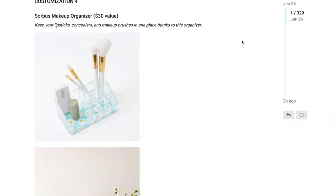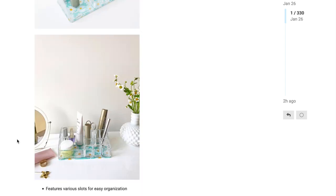The first option for customization 4 is the Sorbas makeup organizer, which has a $30 value. It says keep your lipsticks, concealers, and makeup brushes in one place thanks to this organizer, featuring various slots for easy organization. Personally I think a $30 value is a little high — I bought something that looks exactly like it with the same compartments for about $5 at the Flying Tiger Copenhagen store, though it doesn't have the daisy print on the bottom.